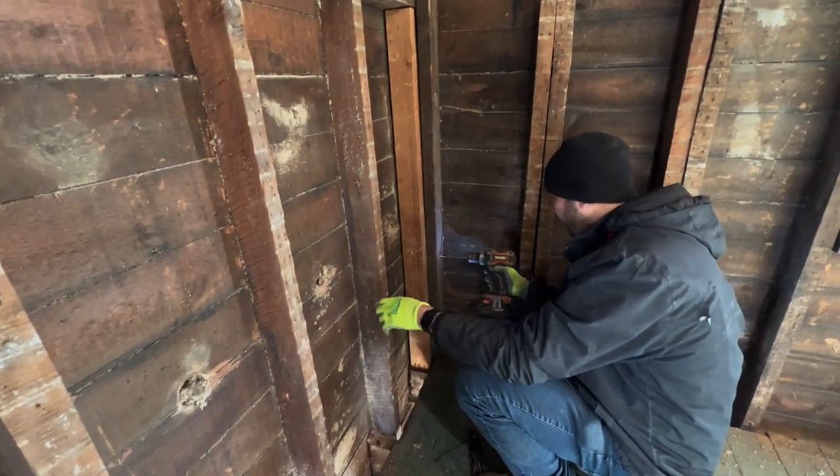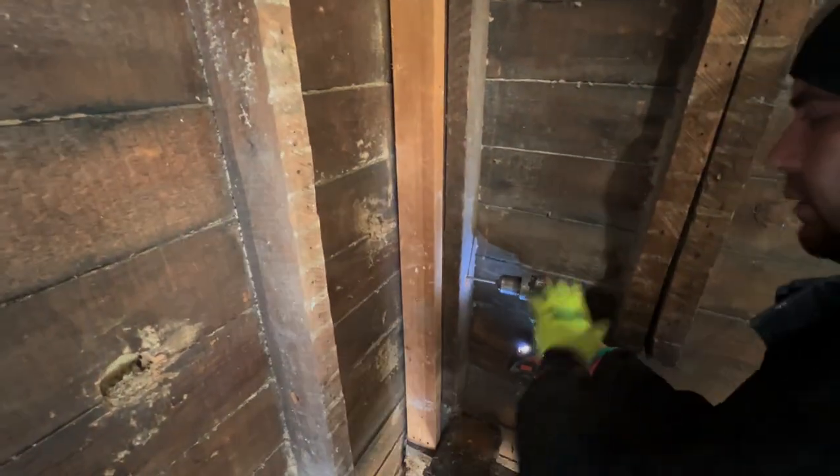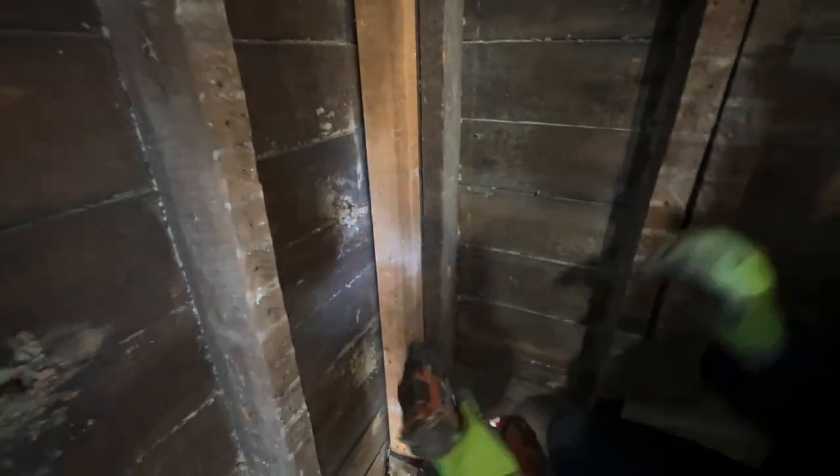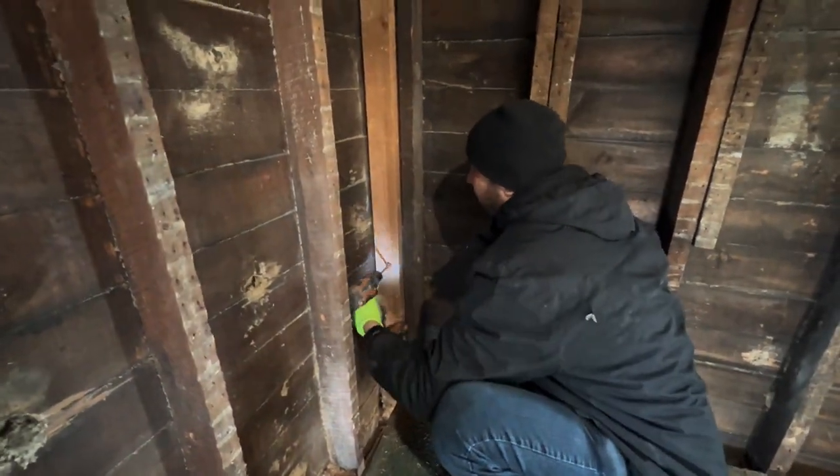Okay, so what we're doing here is just drilling straight through. There's four studs in this corner, so that's what makes it difficult. We're going to drill straight, and then I'm going to angle it, go back and forth, and kind of open up the middle cavity so it connects to each other.